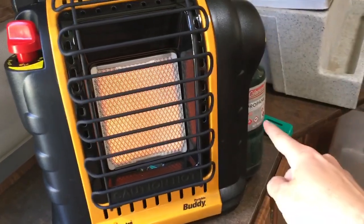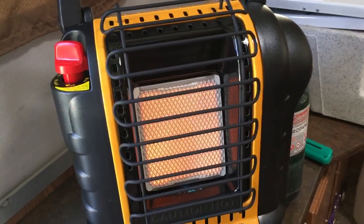If you need it, there should be plenty more of these propane bottles where you found the heater. Thank you.